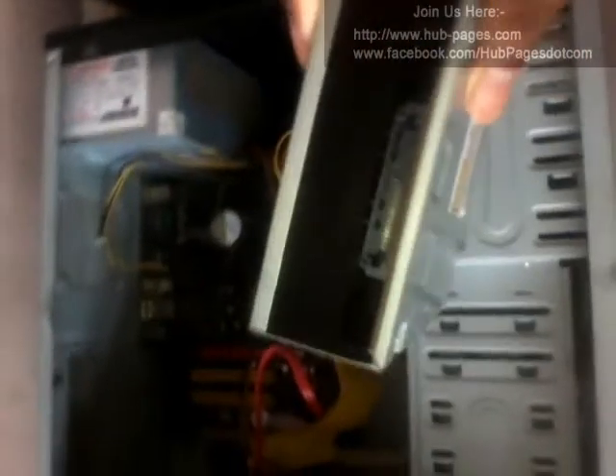Hello friends, we'll tell you about how to connect a SATA DVD writer from your computer. First, you should know that SATA and IDE connectors are different.